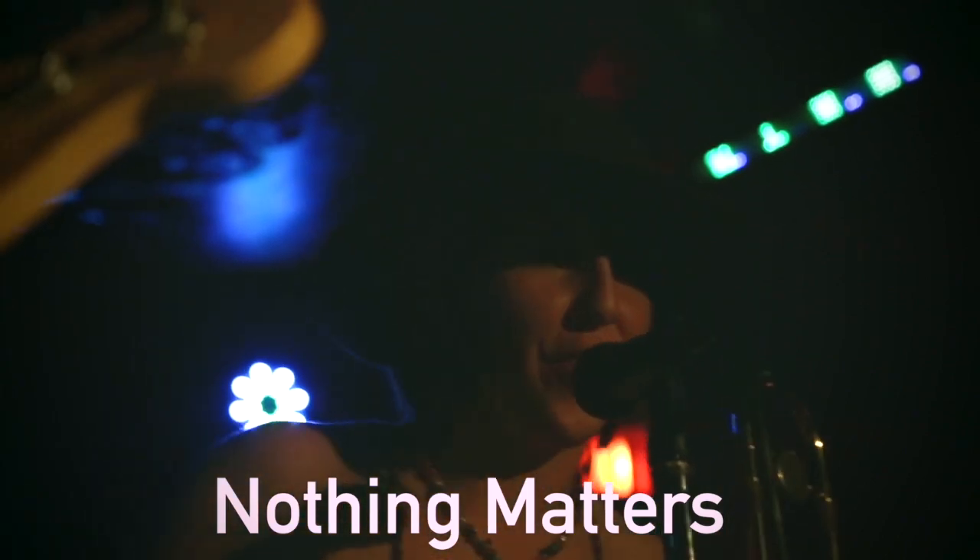Now that you've got your songs, the next ingredient is recording them. We record in our own studio, which is going to give our record that homegrown backyard flavor.